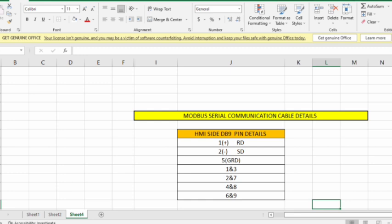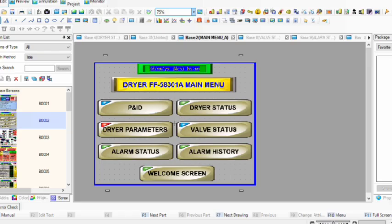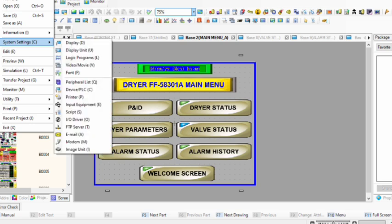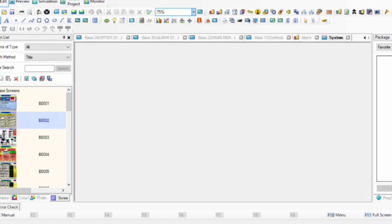We send only 3 wires to the other device: one positive, one negative, and one ground. Now we move to the HMI side. To do the Modbus setting, first go to your project, then go to System Settings, then go to Device PLC and click it — a new page will open.